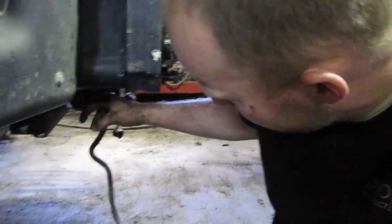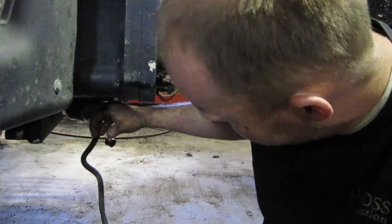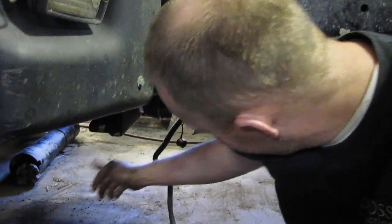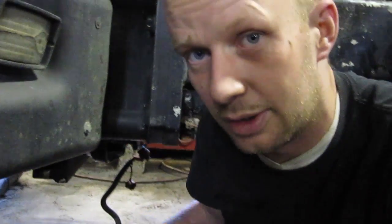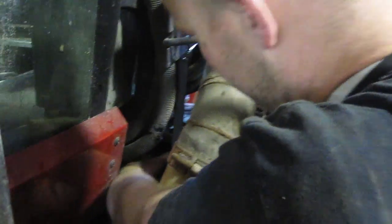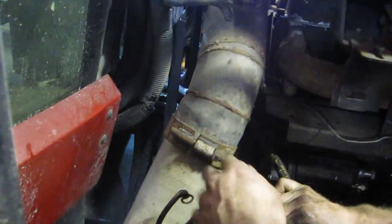One thing to pay attention to is this center housing — the four-wheel drive bolts. There are two bolts behind here that will still hold it together; I've got my finger on one of them right now and the other one is on the other side. You're also going to want to drain this center housing — there's probably about 60 liters of oil in there. Otherwise, as soon as you split it, all that oil is going to rush over the floor.